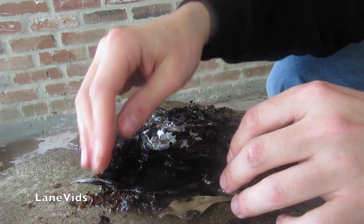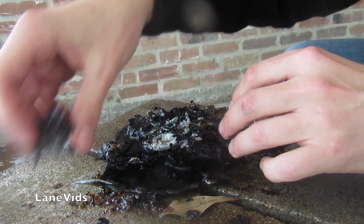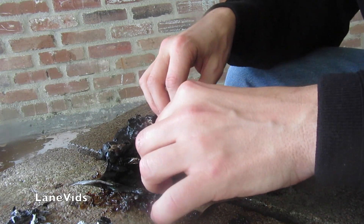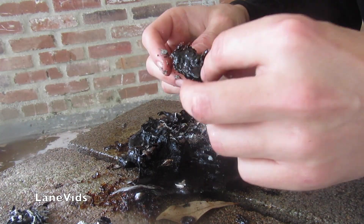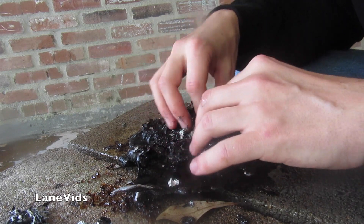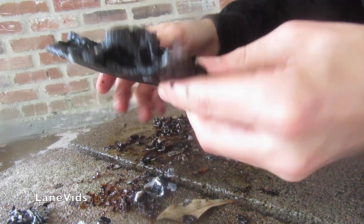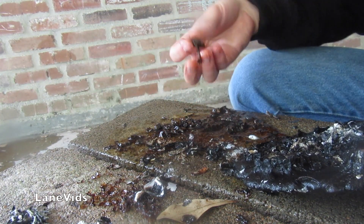Oh man. Ugh. It's like flakes — flakes of aluminum. I don't even know how to clean this up. This is disgusting. It's all just flakes because of those huge bubbles it created. That's the leftovers from the beginning.